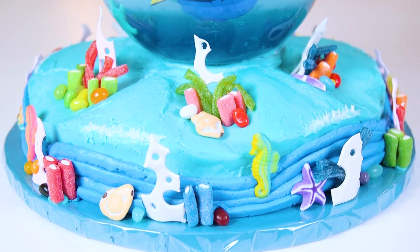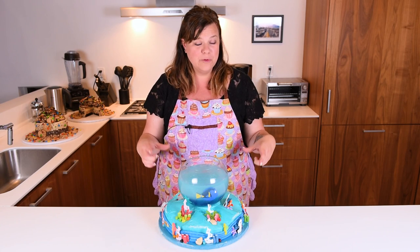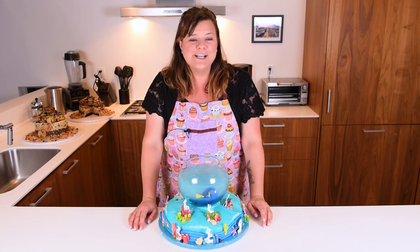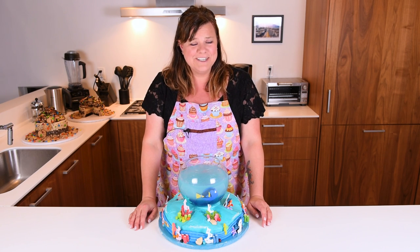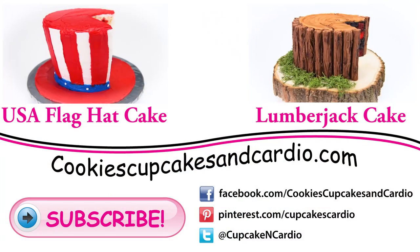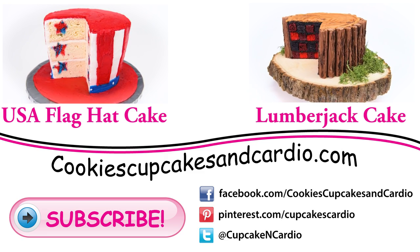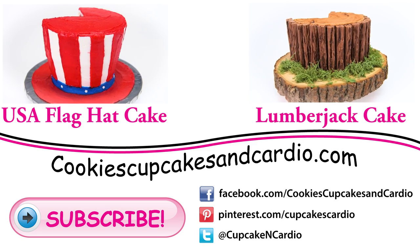And there you go everybody — how to make this Finding Dory cake. This bowl is quite heavy, so make sure you've supported the cake underneath the board. I can't stress that enough. Thank you guys so much for watching. I hope you enjoyed this tutorial and the movie as well. I haven't had a chance to see it yet but I'm really hoping to. Thanks so much for watching — see you guys next time. Bye.